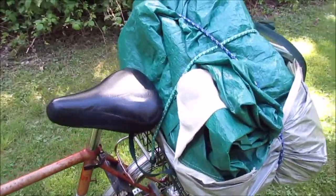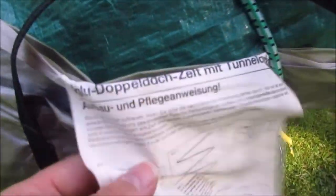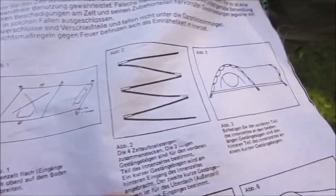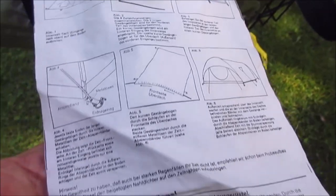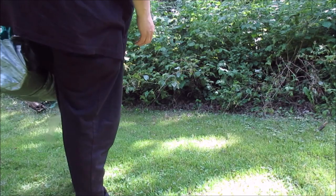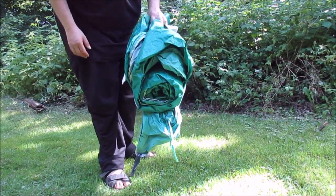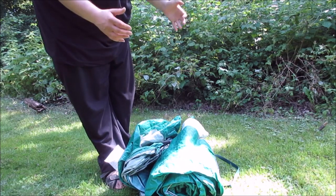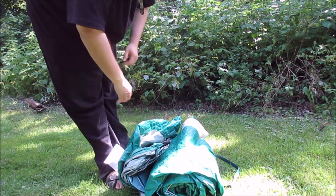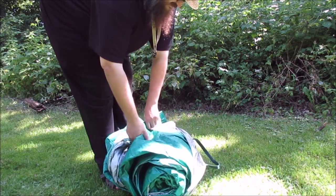Another day and another tent, and this time it comes with third instructions. Let's put it up. Now let's do it again like TikTokers do it — bam, boom. One of those analog tents again, whatever.